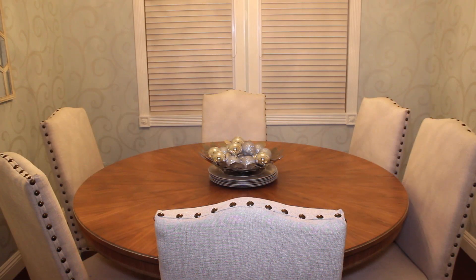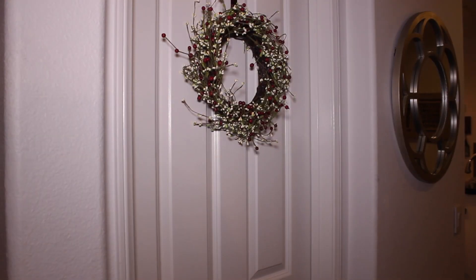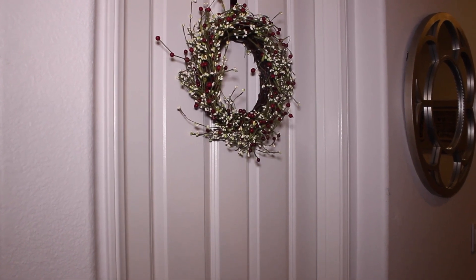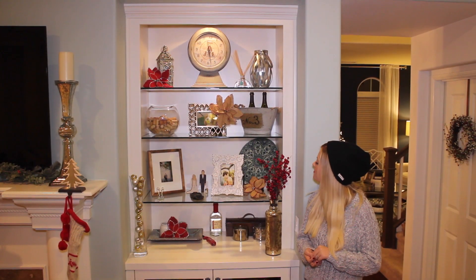Then on my dining room table I usually have some decorative potpourri balls in this bowl, but I took those out and added some silver ornaments I had left over from last year instead. Then I put this little wreath from Home Goods on the door of the downstairs bathroom.